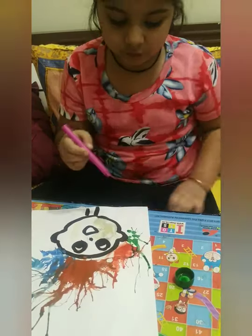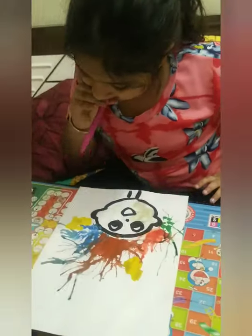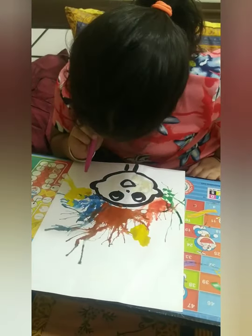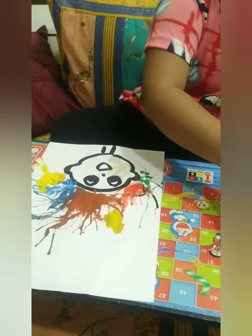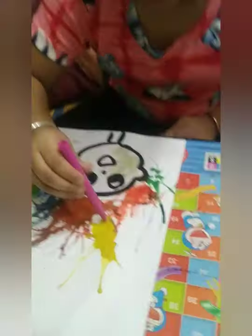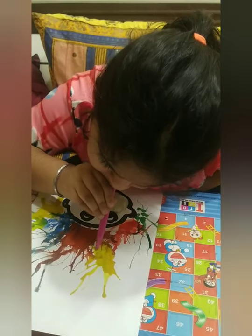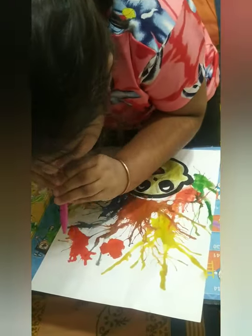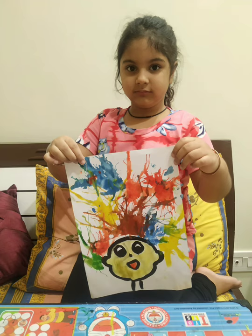How colourful it is with different colors! The picture is about to be completed. It's such fun for kids, and here the blow painting is ready.